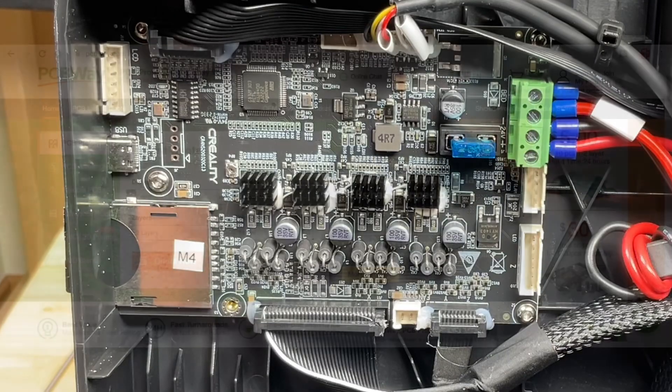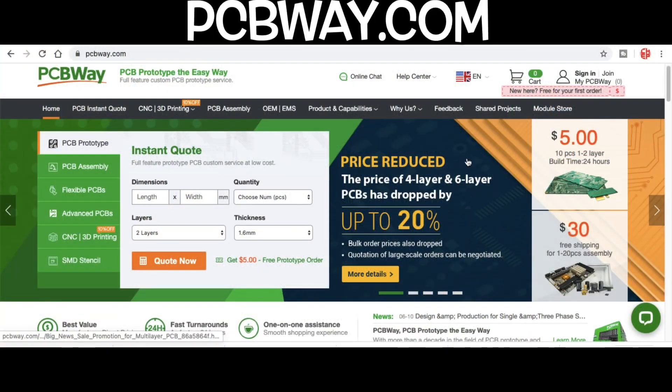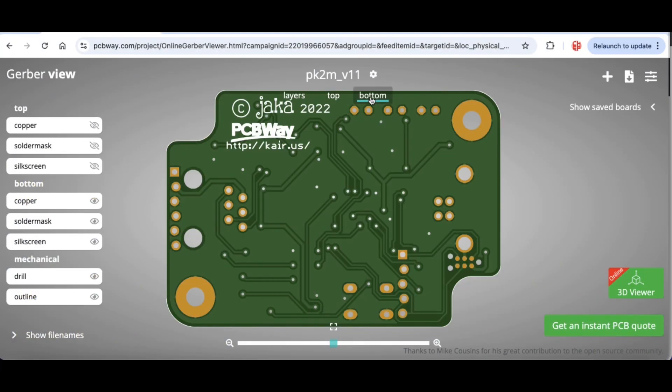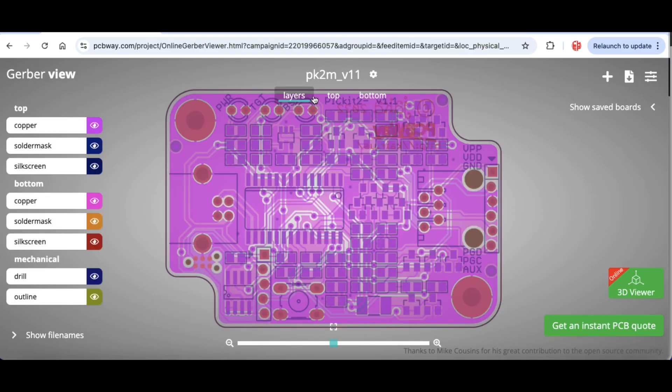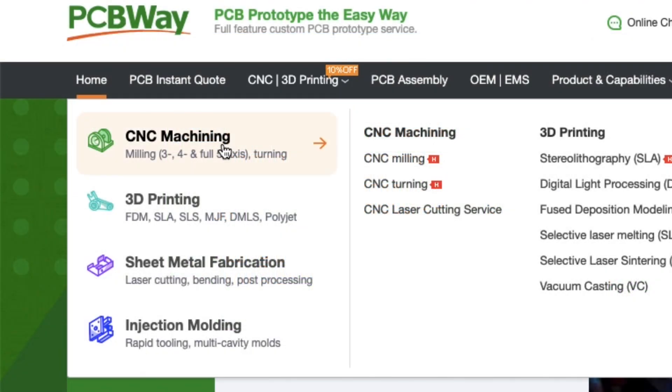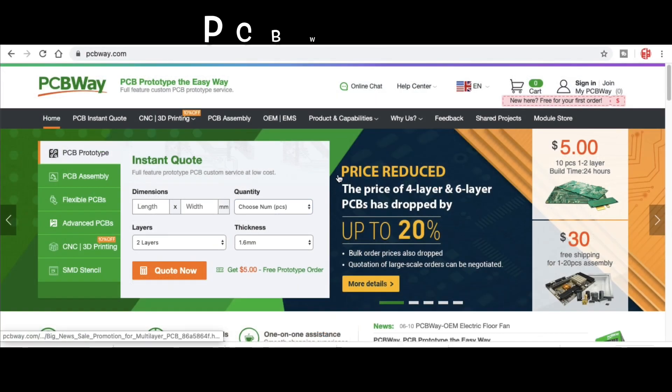Speaking of control boards or circuit boards, you might want to check out our sponsor pcbway.com where you can get 10 circuit boards for five bucks plus shipping. They have a Gerber viewer so you can load up your Gerber files after you design your circuit board. They also offer CNC machining, 3D printing, sheet metal fabrication, and injection molding. They support the channel so please support them at pcbway.com.